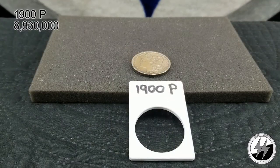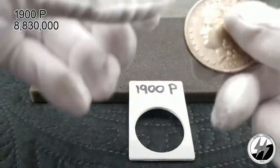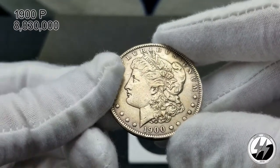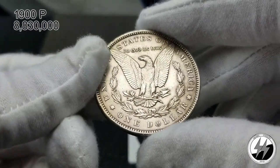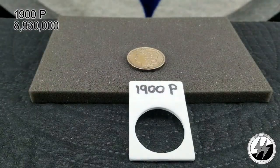On to the next coin: 1900 Philadelphia. They minted 8 million 830 thousand of these; however, a lot of them were melted for the Peace Dollar. They picked on the early 1900s because a lot of those coins were still in the U.S. Treasury and hadn't been handed out yet, so they were the easiest to get a hold of. This one has a little rim damage on the bottom — I call this an Extra Fine. Those 1900 through 1904 coins are just a little tougher to get since so many were melted.